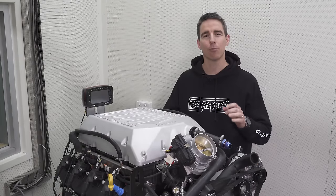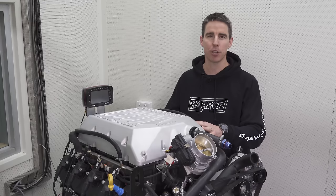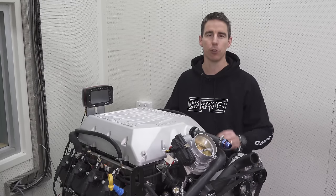It's not often a manufacturer releases an all-new V8 engine, and this is our supercharged 7.3 Godzilla by Ford.